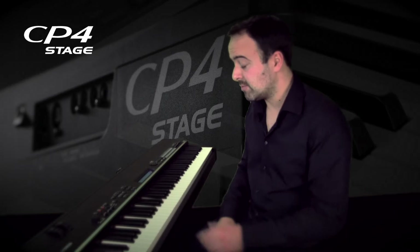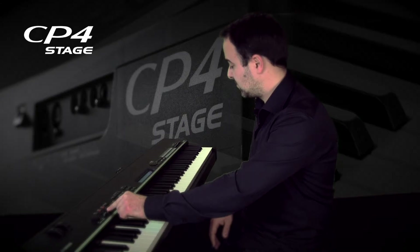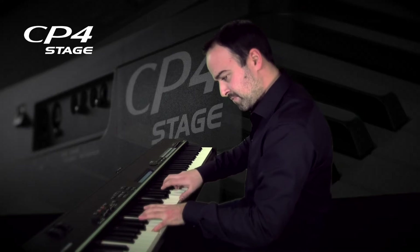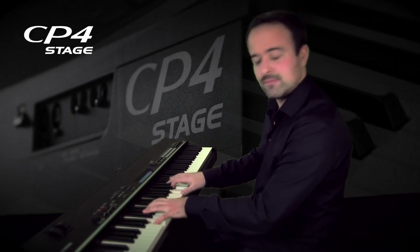And if you think the strings are too low or too high in terms of volume, you have a fader right underneath, and just move it up and down, you get a different feel for it. Now listen to that. Way too loud. Perfect.